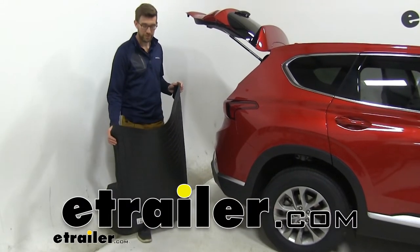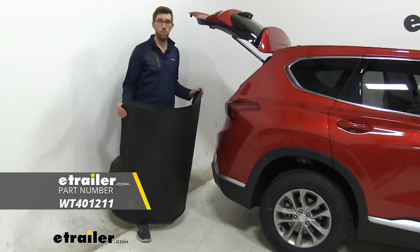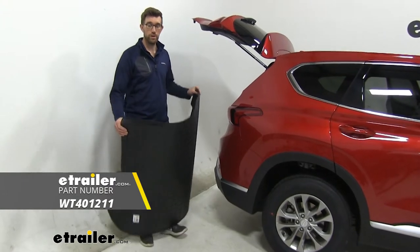Hey guys, Zach here at eTrailer.com. Today I'm going to be showing you the WeatherTech rear cargo area floor liner.